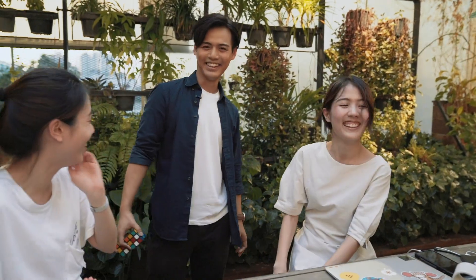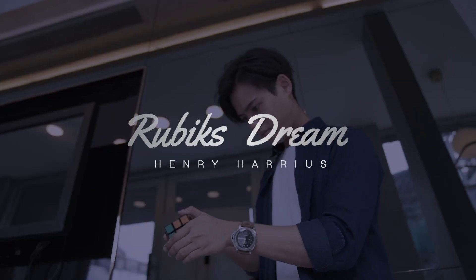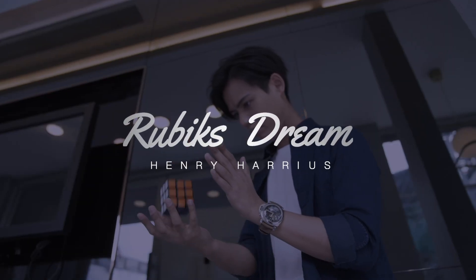Hi, this is Henry. I've been doing cube magic for more than 8 years.